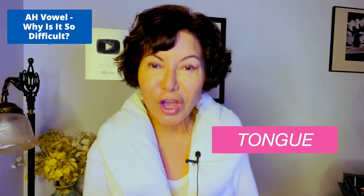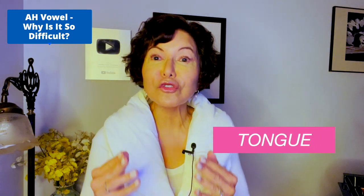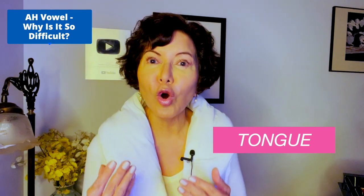I always give you serious vocal technique made simple and fun. The main cause of 'ah' problems is the tongue. Fix your 'ah' and you will most likely fix your other two back vowels — oh and ooh.